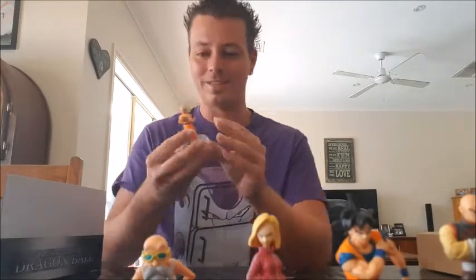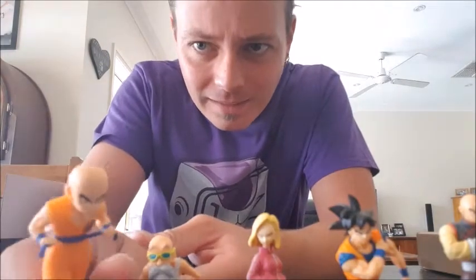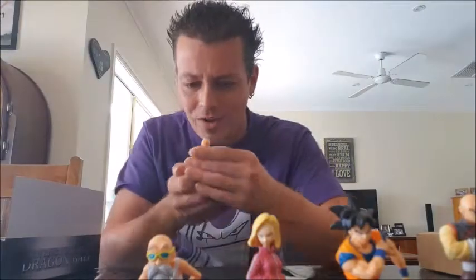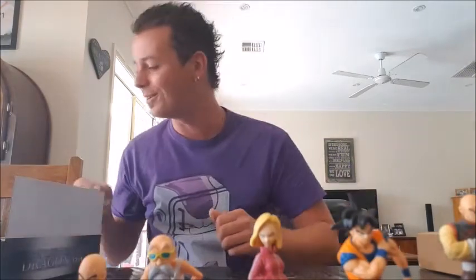And here is Krillin. I did not notice this when I bought it — Krillin has got a little tiny sweat patch on his head. You can't really see it with my camera here because I'm using the selfie camera on my phone, but he's got a tiny sweat patch right there. It looks so cool — that's classic Krillin; he always gets nervous before he gets into a big fight.